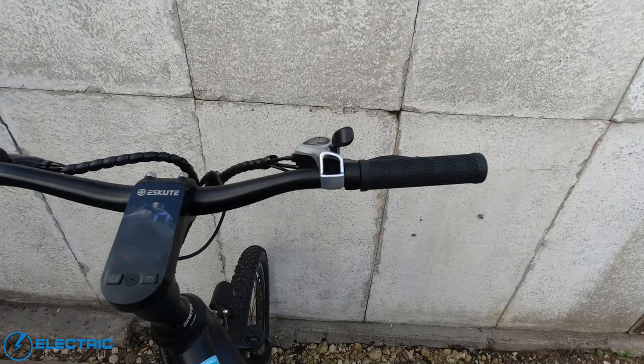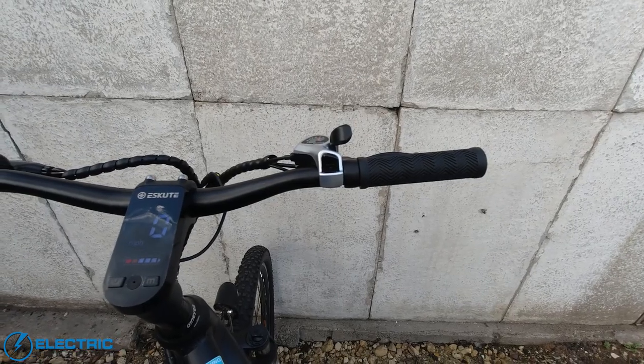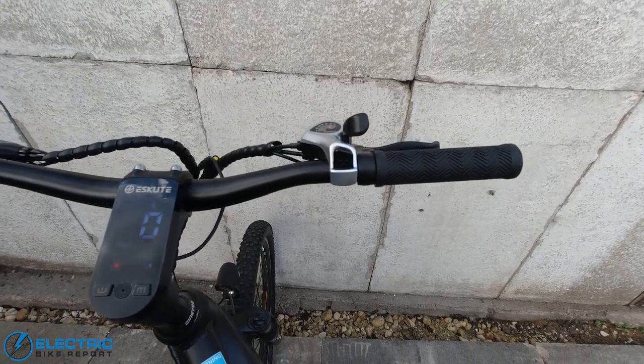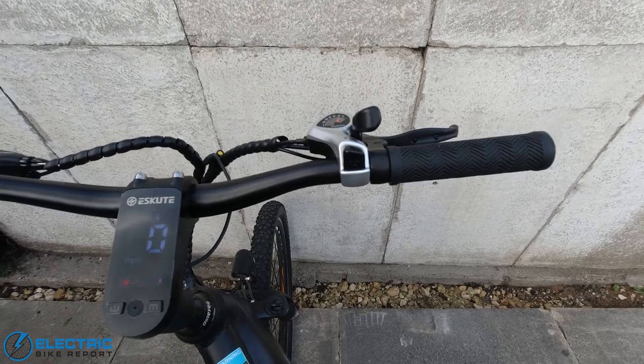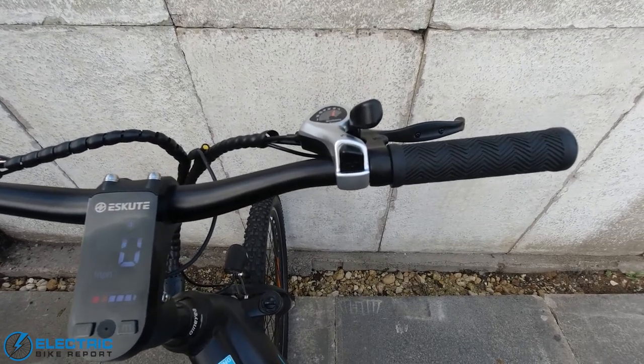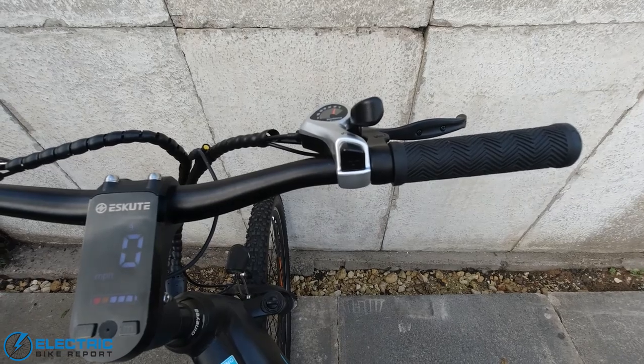By the right-hand grip, you have the ubiquitous Shimano SIS button and lever control to control the seven derailleur gears. This never missed a change, and even allows you to change through several gears at a time very quickly and just as effectively as many more expensive derailleur setups.